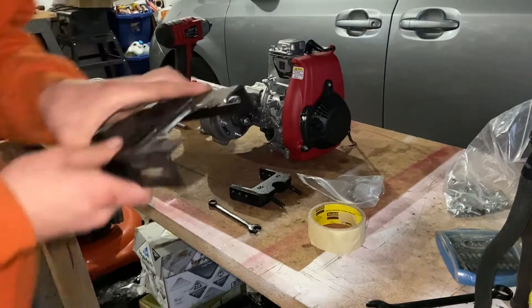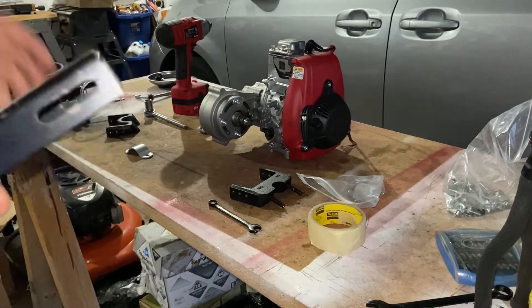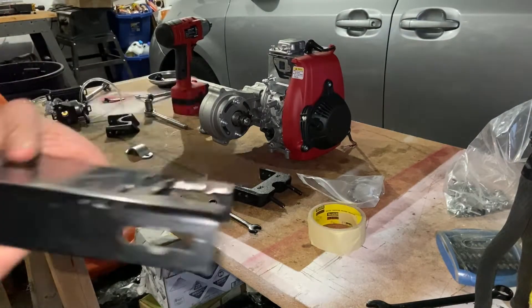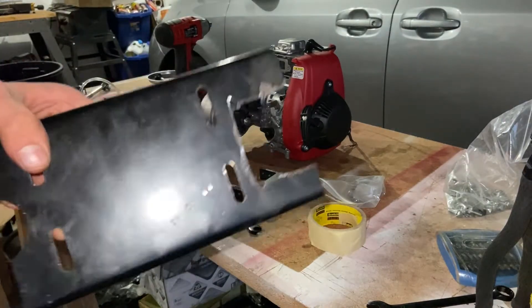A little bit of modification of the cut on the engine mount, because it wasn't fitting on the frame fully. You may not have to do that — I just have too small a frame.